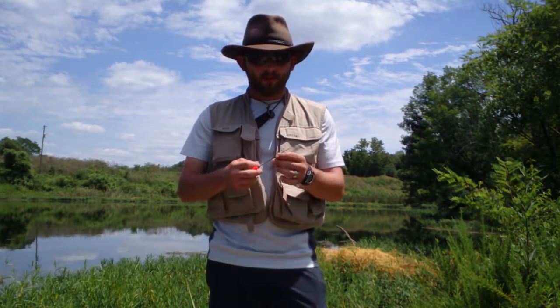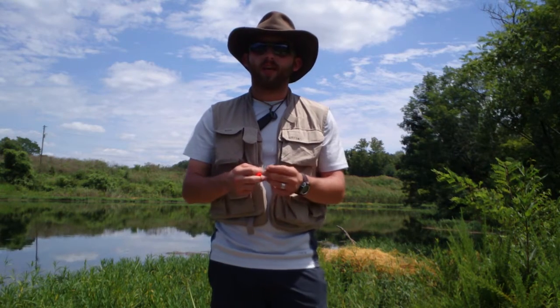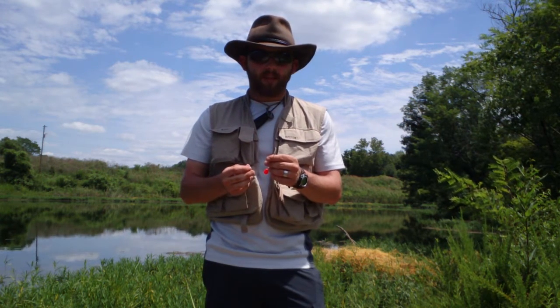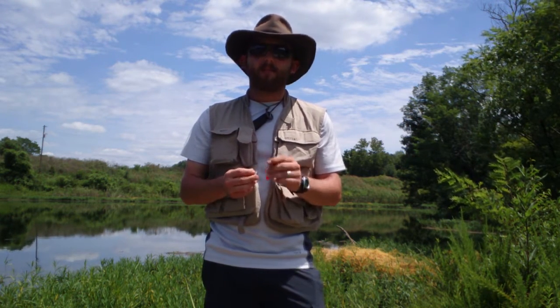Hey, Alex Burton here with Wide Open Spaces. Got a new product I wanted to show you all today. It's called the Hook Line and Threader — basically a new system of using artificial and live baits. The good thing about the live bait is it's supposed to keep them alive longer than traditional methods of hooking them through the mouth or through their backs.